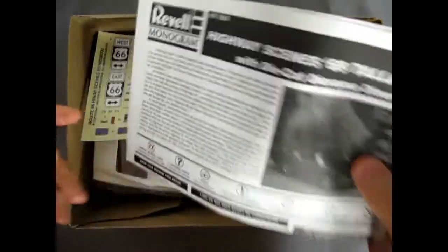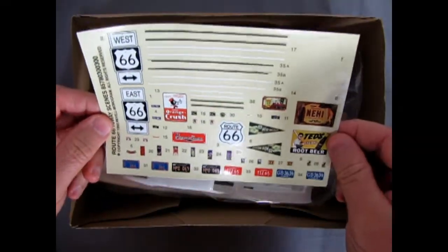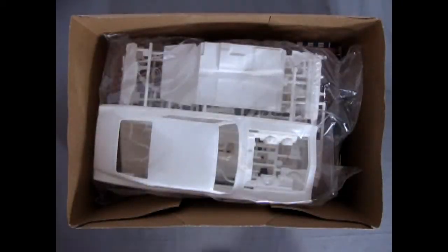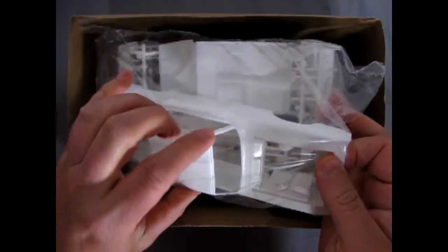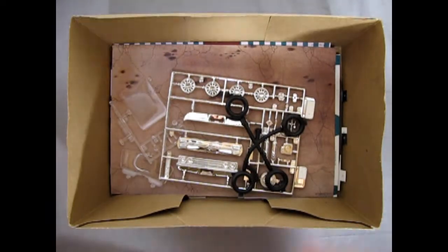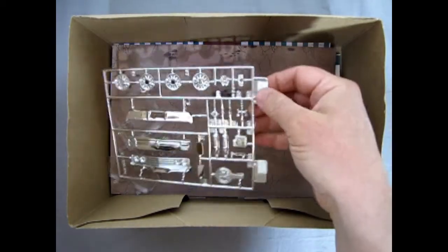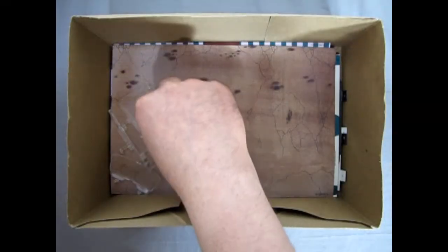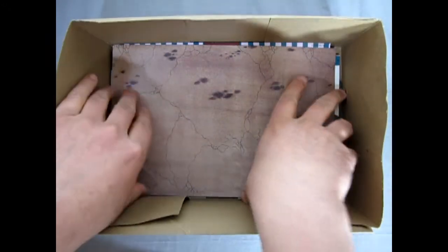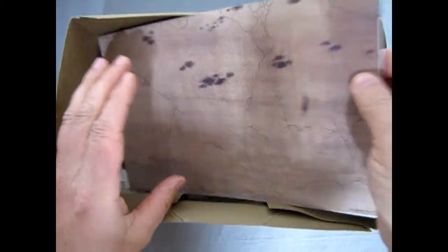Now let's pop the top off this great big monster kit. Here we get our instructions — there are decals with all the road signs and everything, Orange Crush, Route 66. Here is our body — got a little cracked window post in there, that's no fun, but it should be alright. This is a cool kit, I've built a few in the past. All our white parts are in there, our tires molded on a tree, our chrome, our glass, and in the bottom there's our windshield.